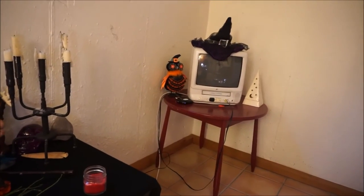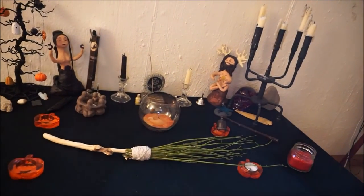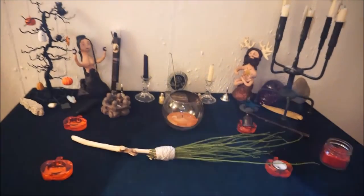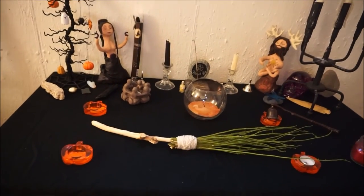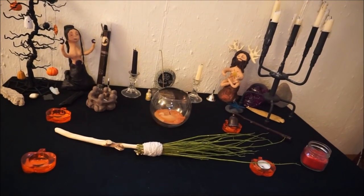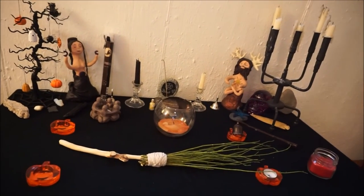I also have a TV in here, because if I'm just chilling I like to have something going. Thank you for watching. Hopefully you enjoyed seeing my Samhain altar — I know it's not super fancy. I'm thinking that maybe tomorrow I will go on a nature walk and collect some leaves and put them on here. That is my Samhain altar. If you have any video suggestions, please let me know. Thank you so much for watching, and until my next video, blessed be.